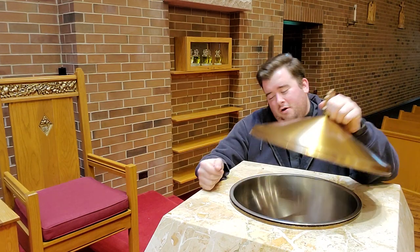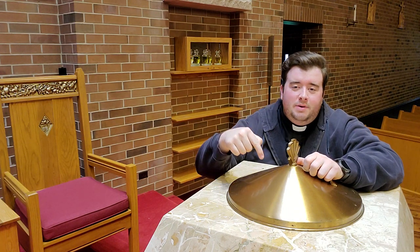So again, gold cover to the right side of the sanctuary. Baptismal font — here it is, my friends. That's another item in one minute.